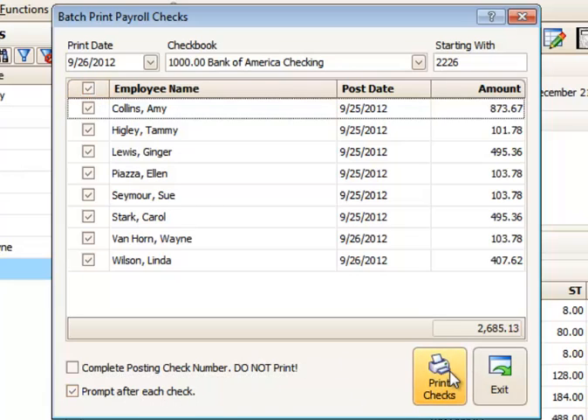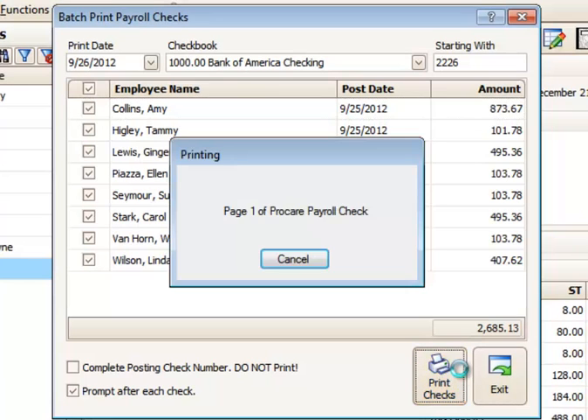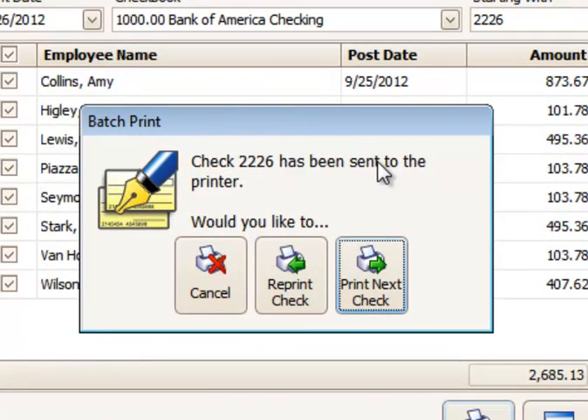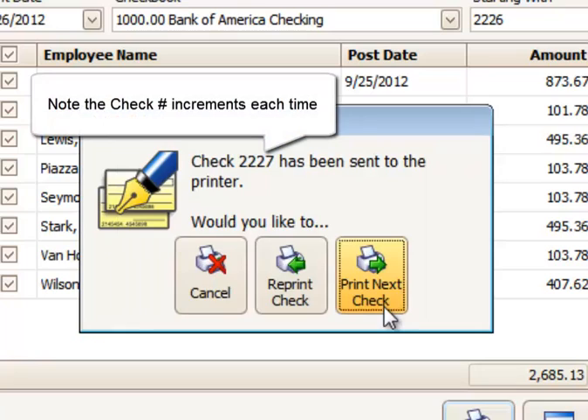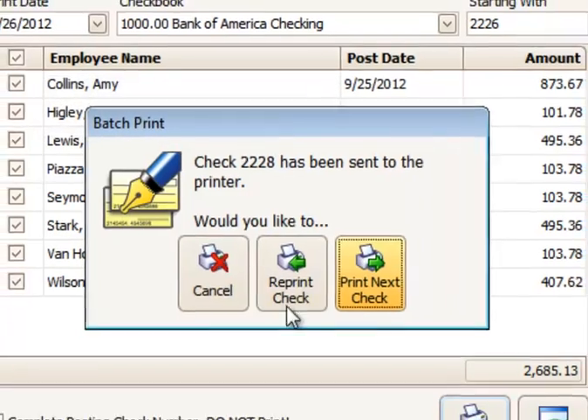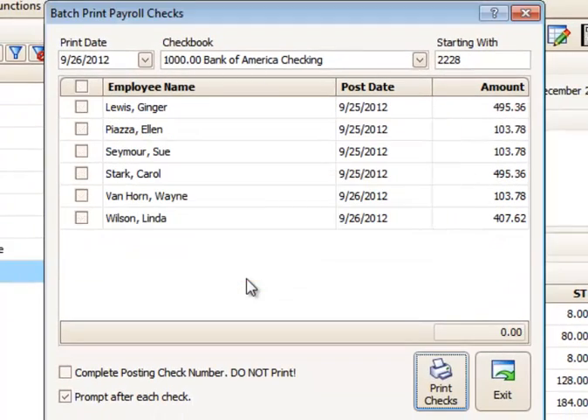'Prompt after each check' will give me a screen asking if that check completed successfully. So let's go ahead and run that. It says it's been sent to the printer — I can check the printer, make sure it printed correctly, and either reprint the check if it did not, cancel this operation, or print the next check. If I'm satisfied, I go ahead and print the next check, and so forth. I'll go ahead and cancel at this point — so I've printed three checks there.